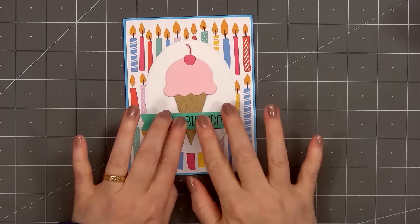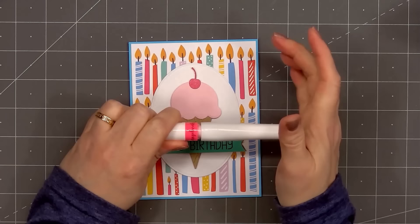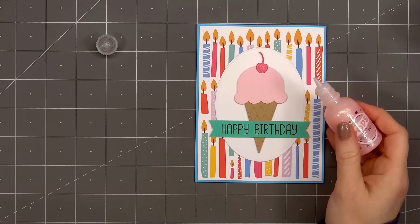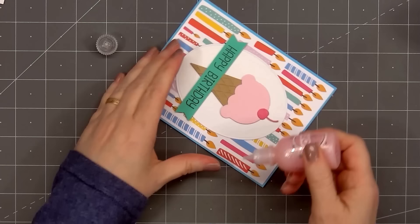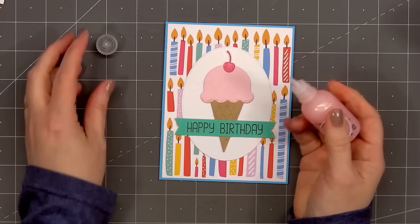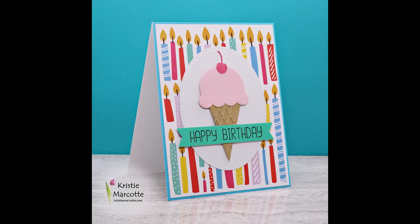Next I'll add a little bit of sparkle to the cherry using Scrapbook.com's Raspberry Pink Glitter Brush Marker. And for a final finishing touch, I'm adding just a little bit of sparkle at the bottom of the ice cream using Scrapbook.com's Pops of Color — this is the Glitter Unicorn Tears, a very light pink with lots of sparkle. So there is my finished card — card number six. I love how this turned out. Who wouldn't want a pink ice cream cone for their birthday?